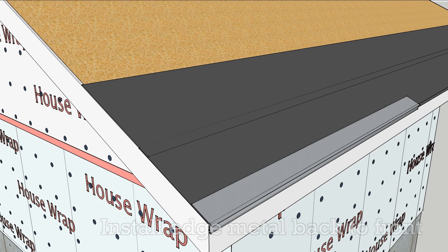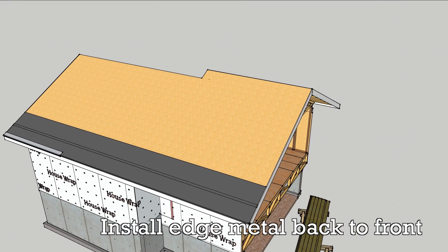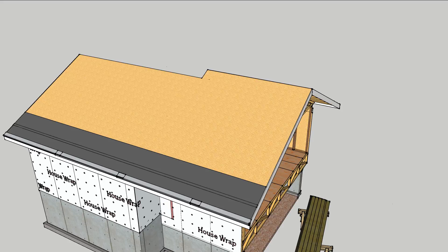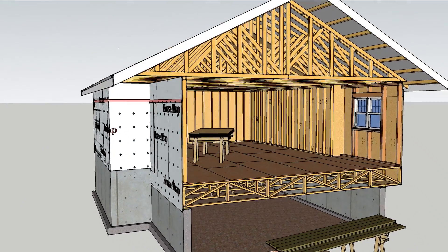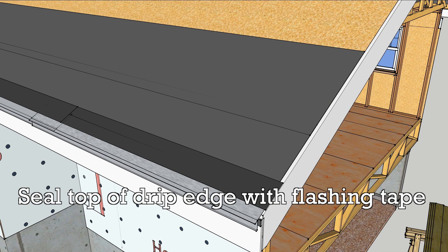Install the edge metal to the eaves beginning at the back of the house, working toward the most visible section of roof to avoid gaps that can catch the eye. Then seal it with another strip of flashing membrane.